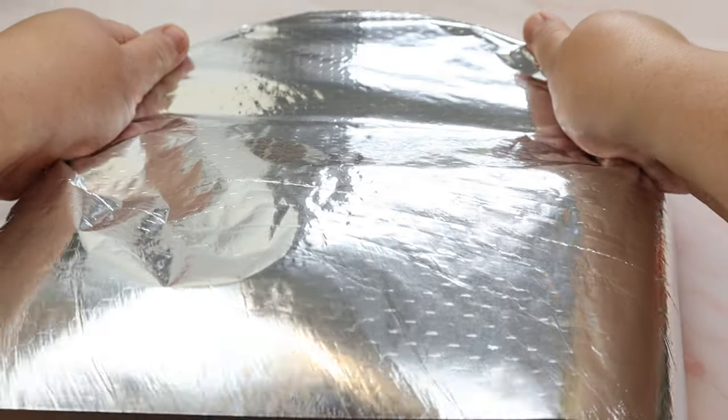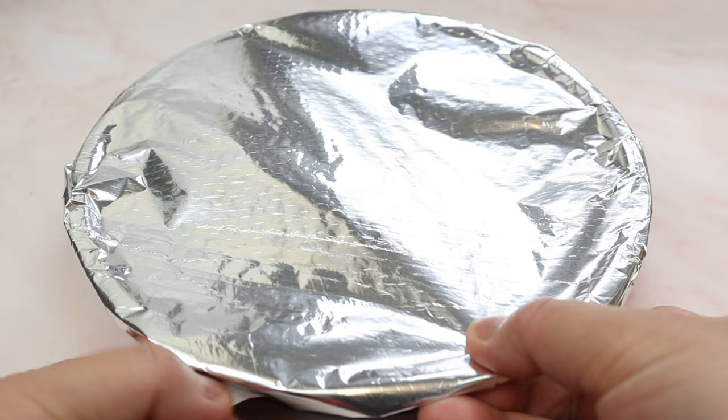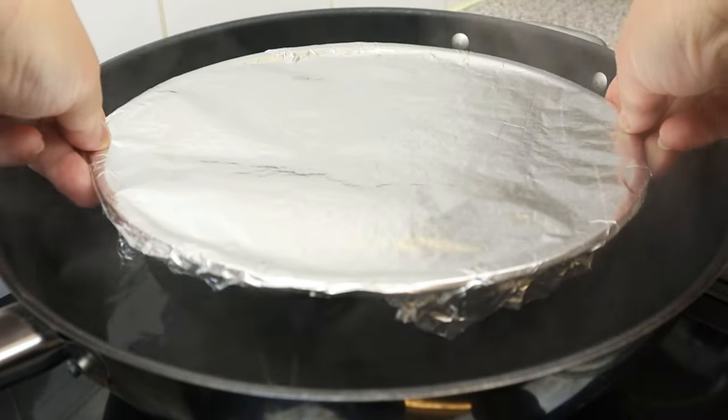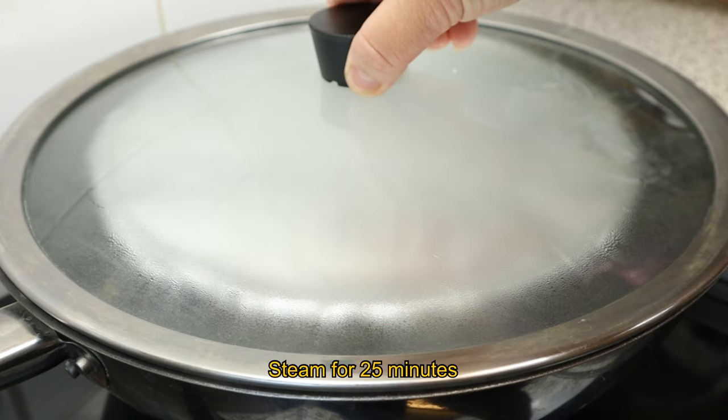Then cover it with an aluminium foil to prevent the vapour from the steaming process dripping onto the dough. Place it over vigorously boiling water and steam it for 25 minutes with the lid on.